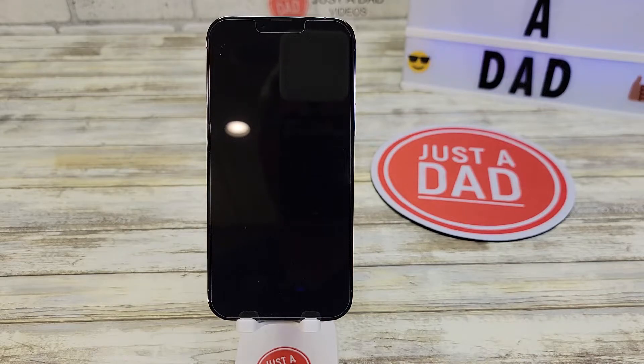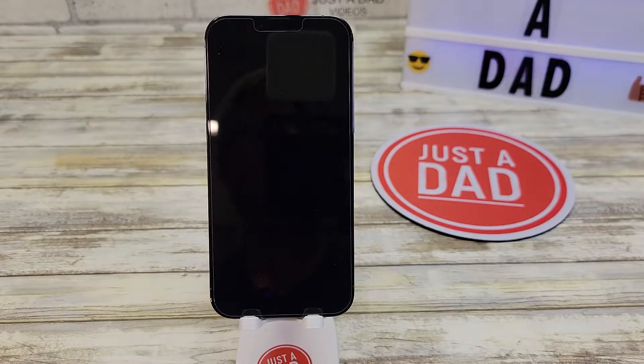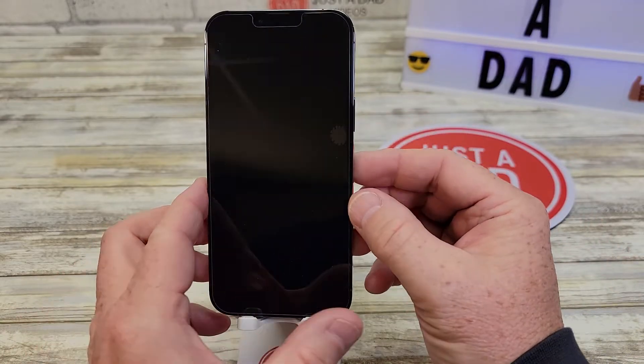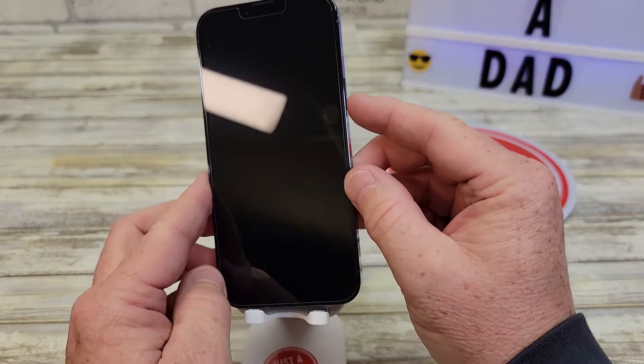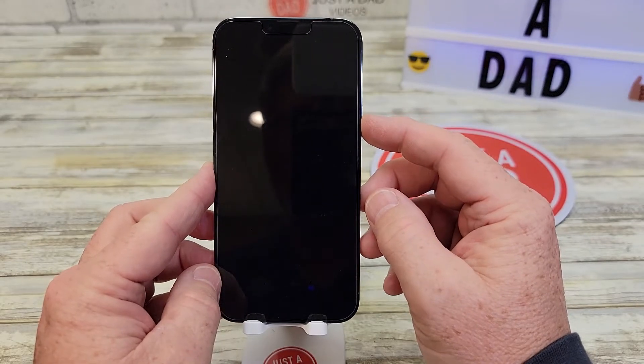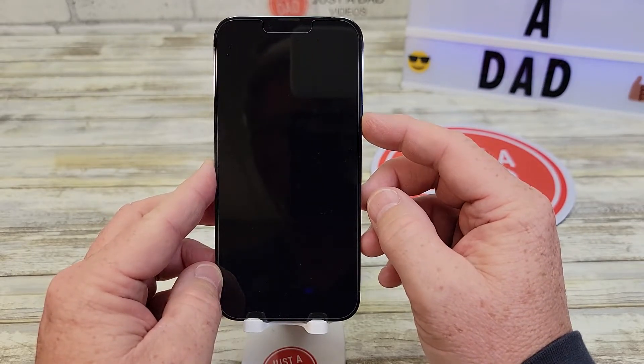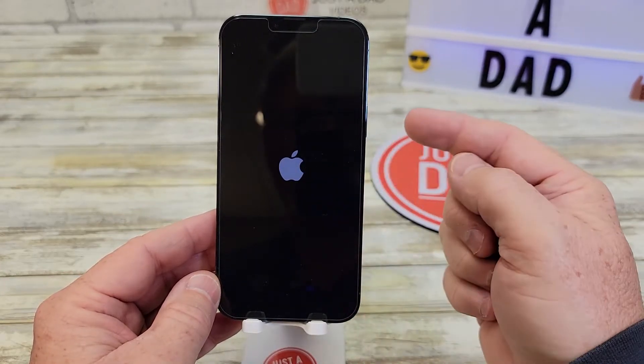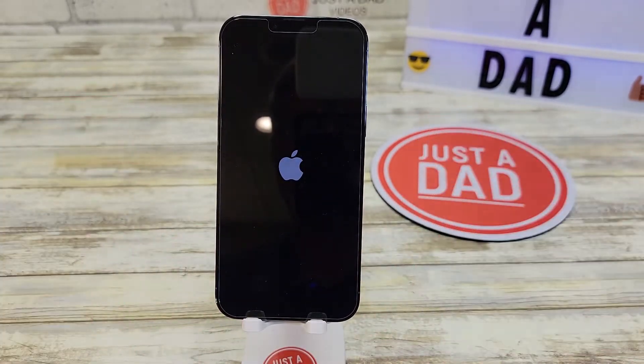Now wait about five minutes, let it kind of power down and completely get all the way down. Then we're going to power it back up. So it's been a little bit — this is the power button for powering it on, on the right-hand side right there. We're going to hold that in. Sometimes it takes a little longer than you think. Hold it in and you get the Apple logo. Once you get the Apple logo, let up and the system's going to boot up.